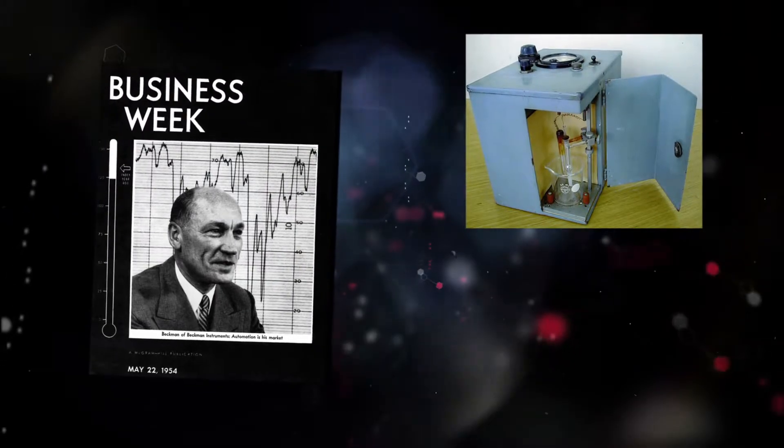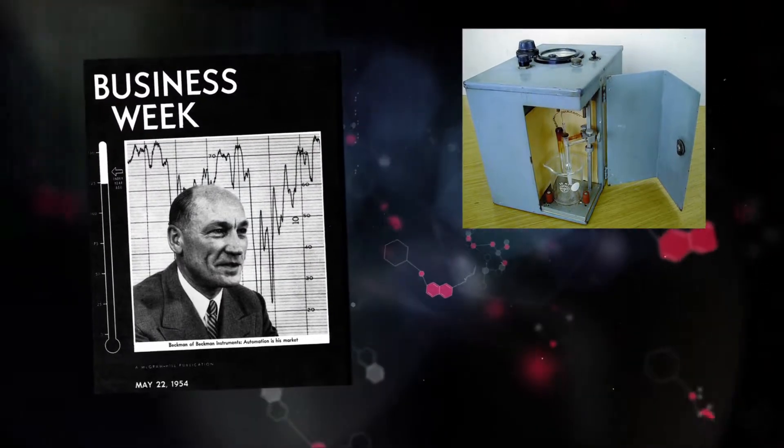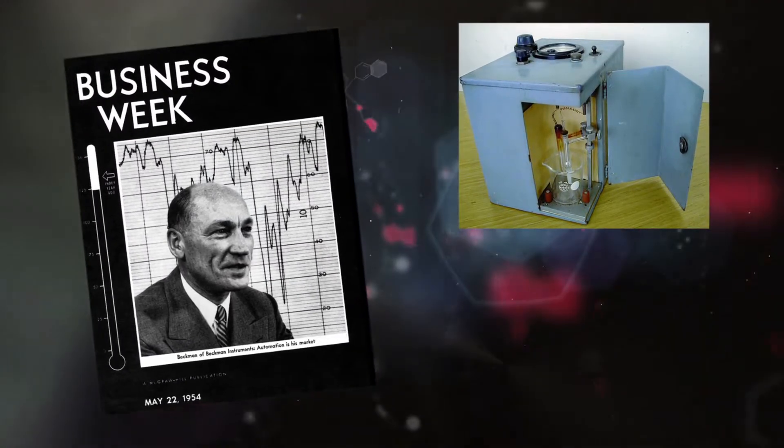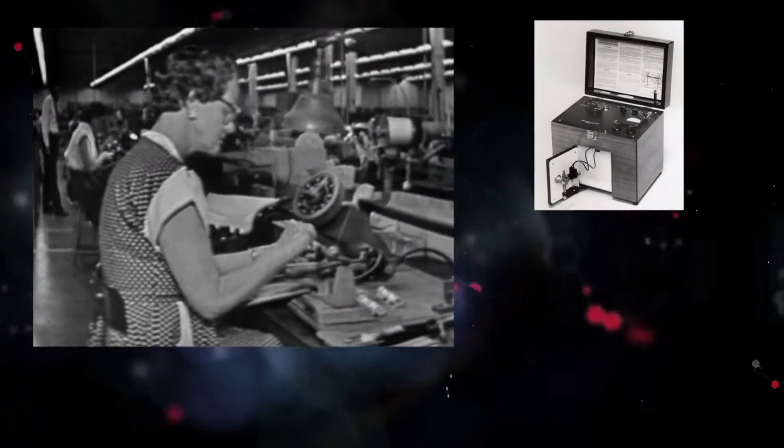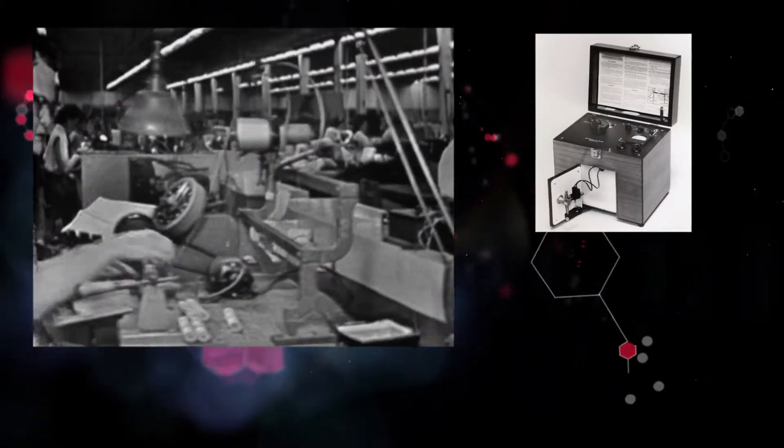Dr. Beckman's pH meter transformed chemical research in the laboratory and changed his life. With the pH meter in high demand, his company, Beckman Instruments, sold 100,000 instruments in the first 20 years of production.